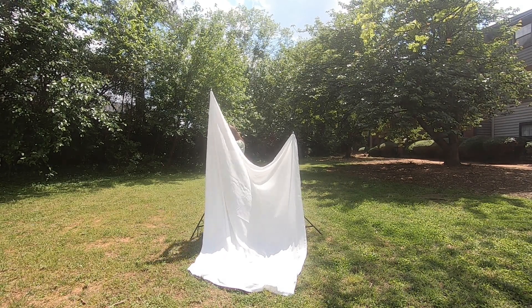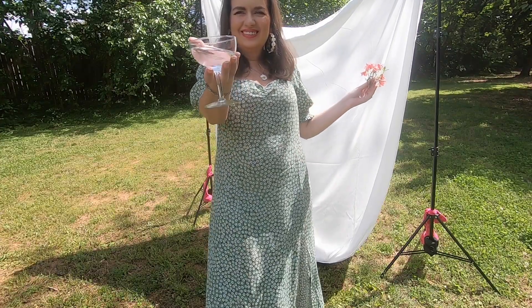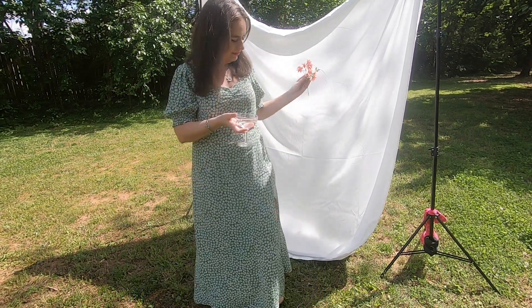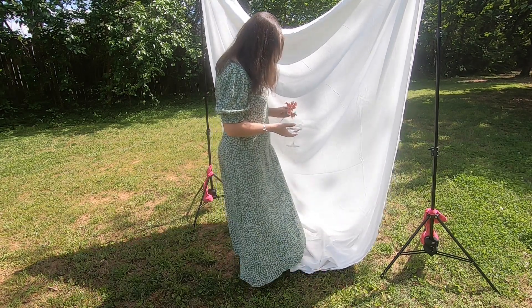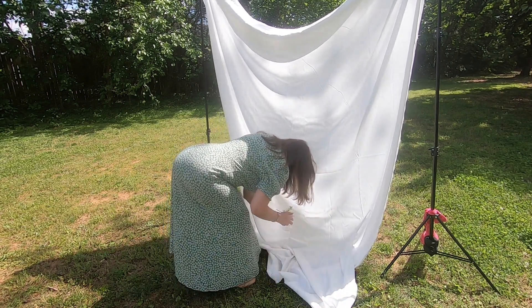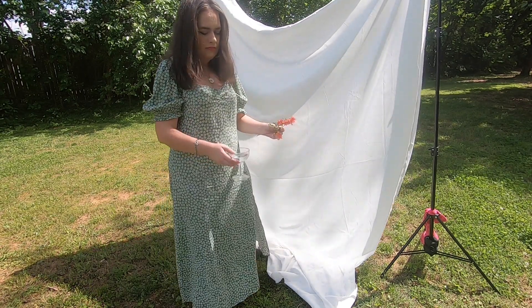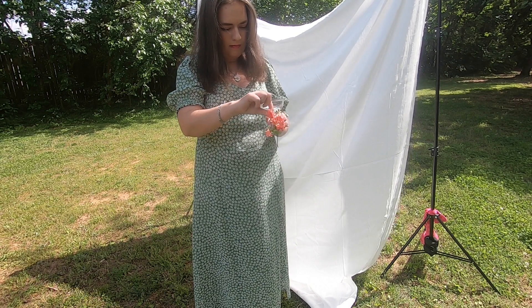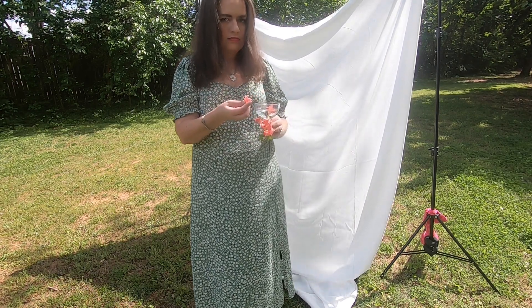I have my props ready - a glass from Goodwill filled with water. It's the closest glass shape I could find to match the one in the photo, though that one had more detail with ridges and patterns. I wanted something simpler that I could use for a lot of other things. To add visual interest, I'm going to use colorful flowers instead of white ones, because I think it'll be more visually interesting - and also it's all I had for free. There are some right out there so it seems silly to buy flowers.